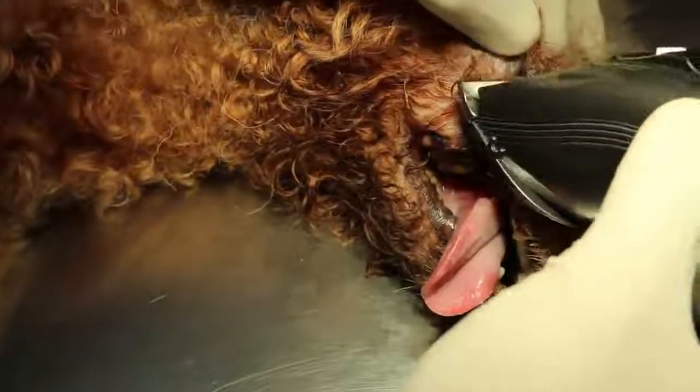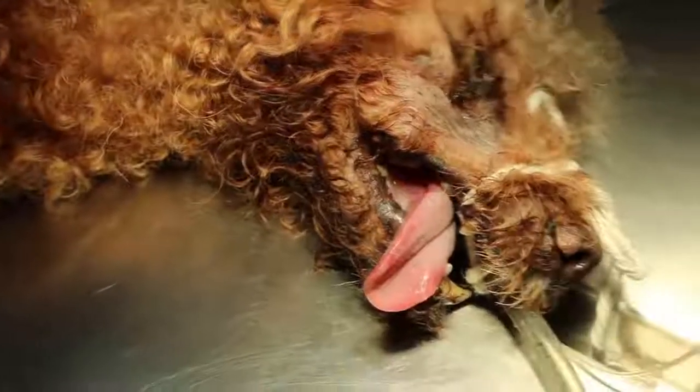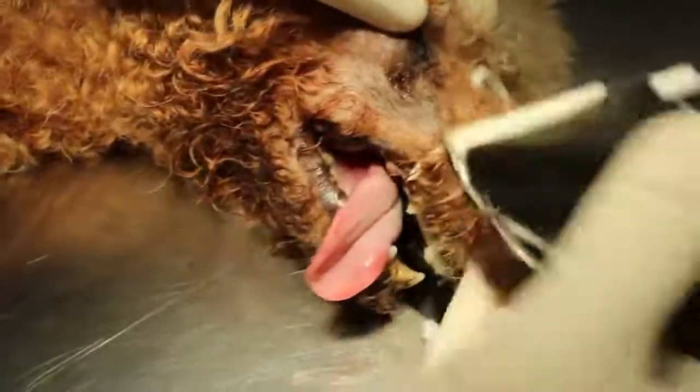Now we are shaving. How old is the poodle? Six years old poodle with a wound below the right eye.